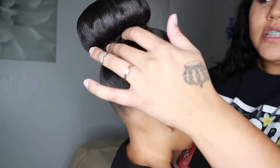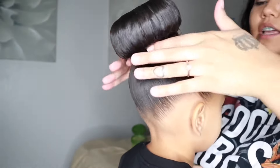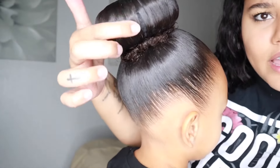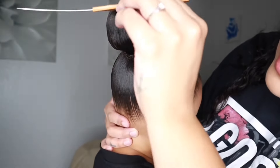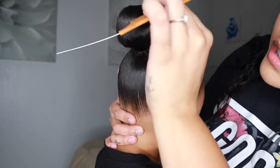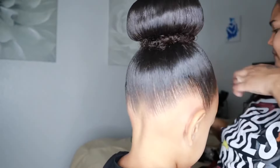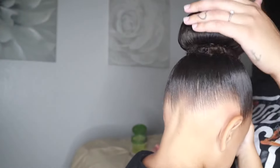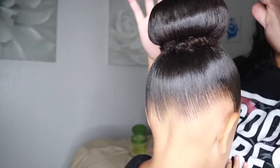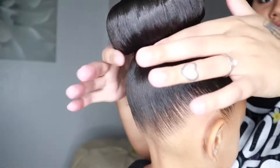Once her hair is all tucked, I add another hair tie to hold all that tucked hair in place. There's a little gap right here, so I take the comb and get it covered. Then I take some more hairspray and spray just the bun portion. Because there's tucked hair, I push it down just a little so it's not bulging up.